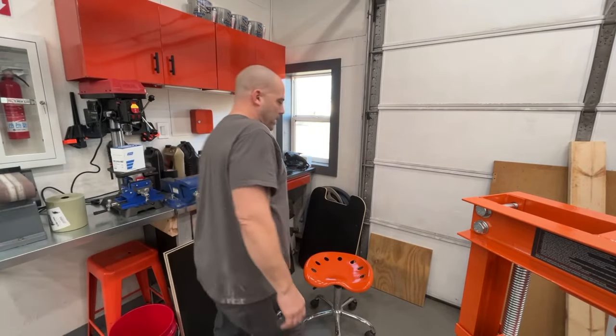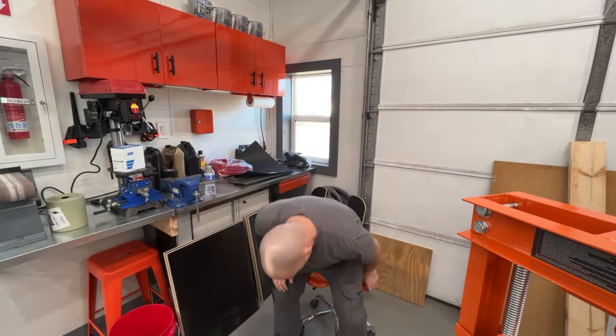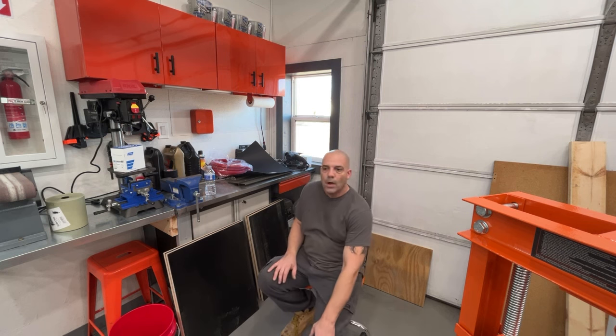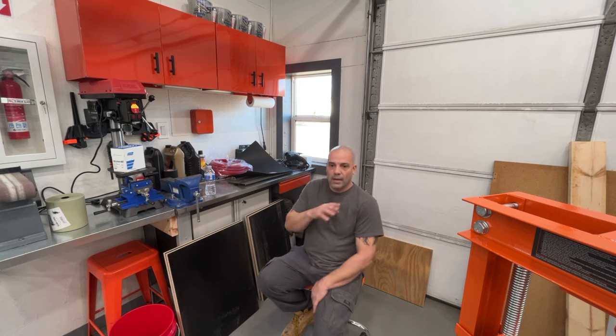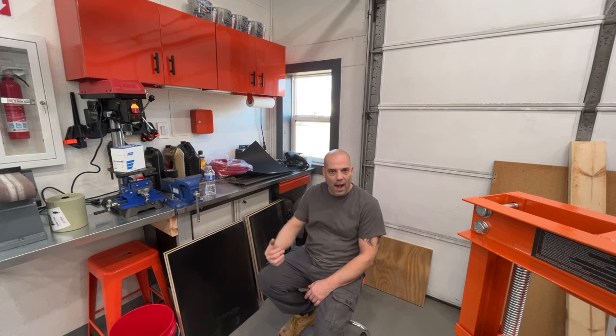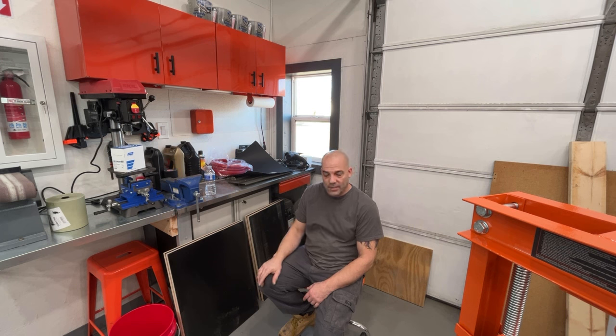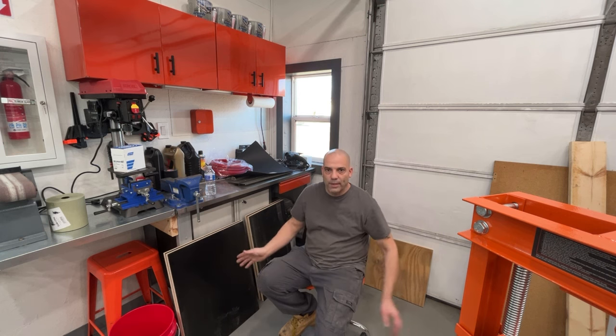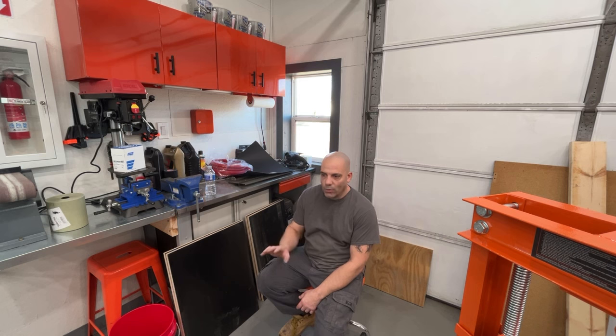Hey guys, welcome back. I wanted to do a quick walk-around of the 64 Impala - it's done. It's going to be leaving here hopefully in a day or two. I did a light buffing on the top of the car, the top of the fenders, door, and quarter panel. Nothing below the top molding got wet-sanded and buffed. I used a 6-inch DA sander, starting with 1500 grit, 2000, 3000, then jumped to 8000, and buffed it with two different compounds. It looks pretty darn good. I didn't knock out all the orange peel - there's still a slight orange peel in it.